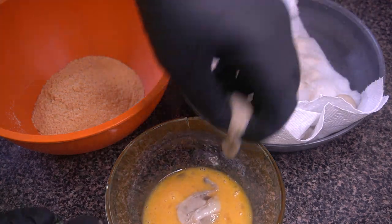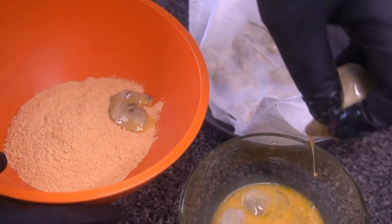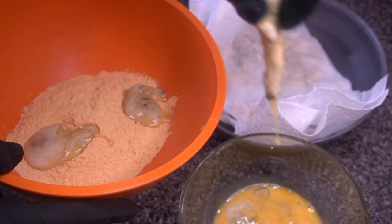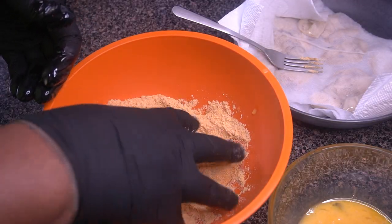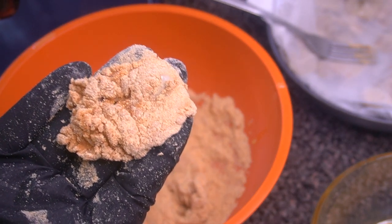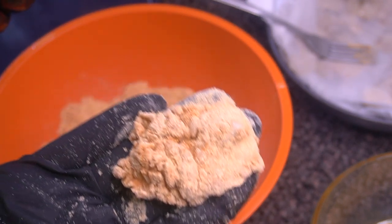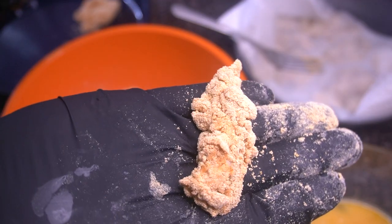I'm going in with just a couple of oysters at a time — not too many — because you don't want everything to get clumpy in the batter, especially in the Louisiana fish fry. So about three or four at a time in the egg wash, then into the Louisiana fish fry mix and toss it around a little. This is what they should look like — that's how you know these oysters are going to be nice and crispy.